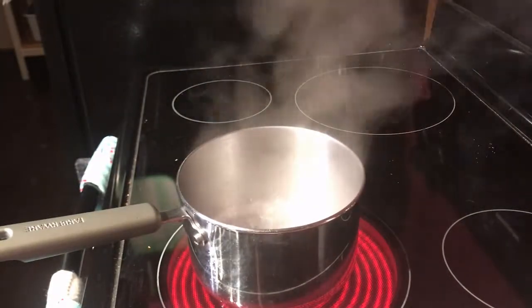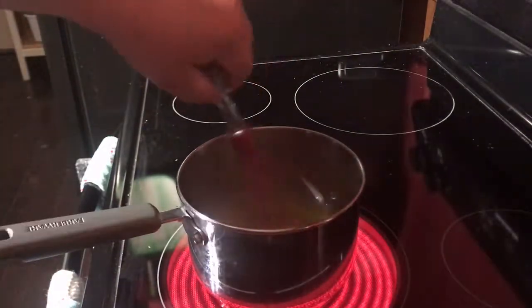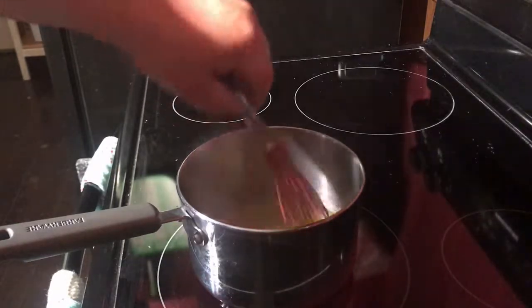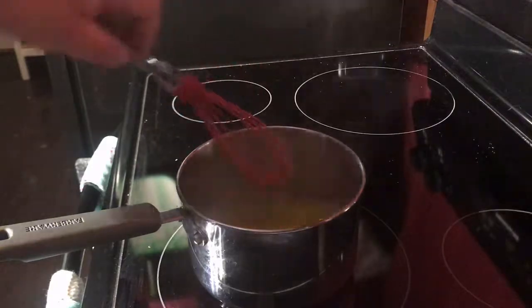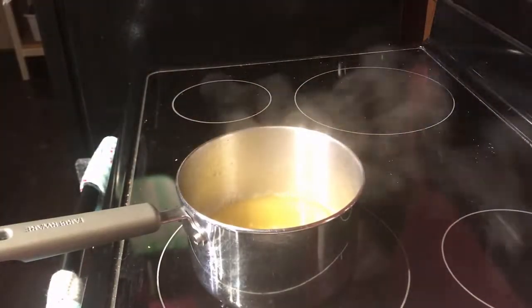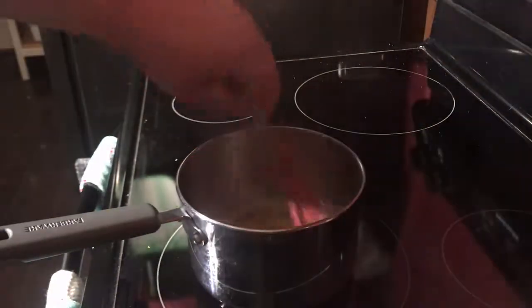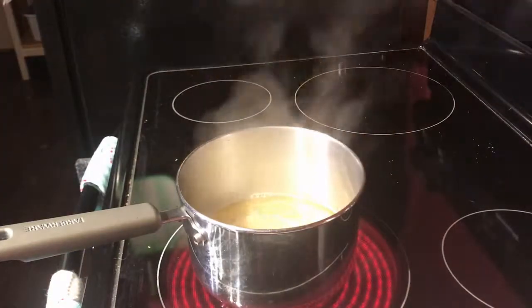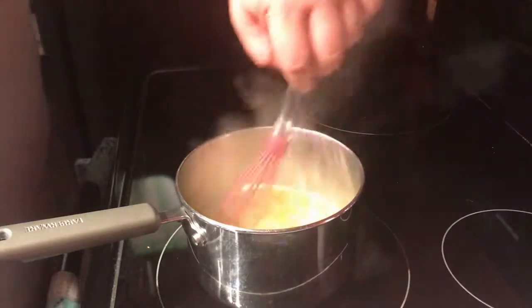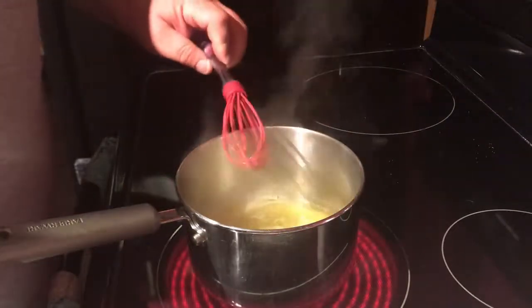Prepare it like it says on the side of the box. Once it's boiling, add your jello, stir it up nice, kick the heat down a little bit — it says two minutes, use your judgment. Let that dissolve. We're going to add some high quality sour mash 85 proof Philbilly Moonshine. All we're going to do is replace the cup of cold water with one cup of moonshine.